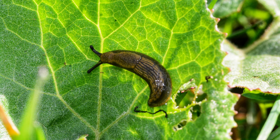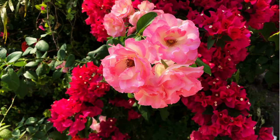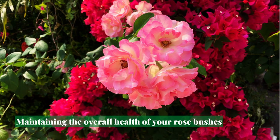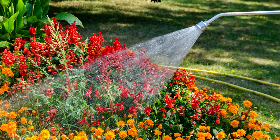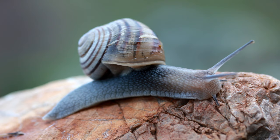The best way to deal with the rose slug is to prevent it from becoming a problem in the first place. Maintaining the overall health of your rose bushes, keeping them well watered and fertilized, and removing any dead or diseased growth that might attract the rose slug is an effective preventative measure.